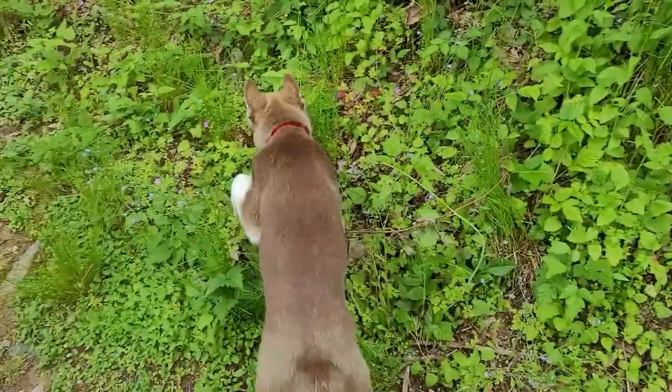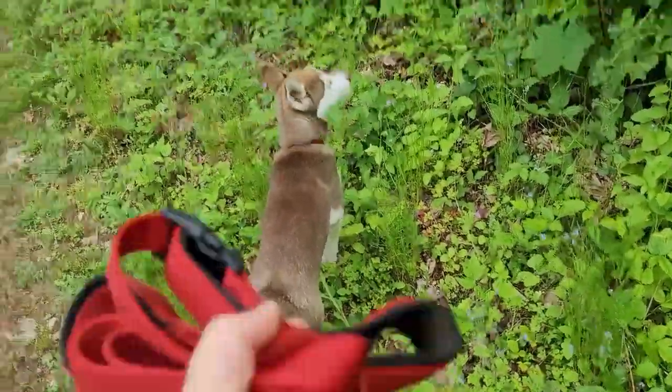Hi and welcome to a new video. Today's video is going to be about how to teach your dog to walk without a leash.